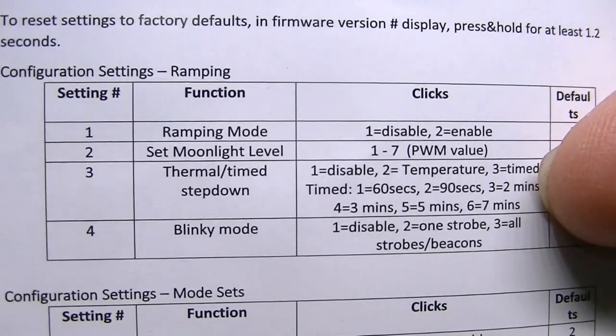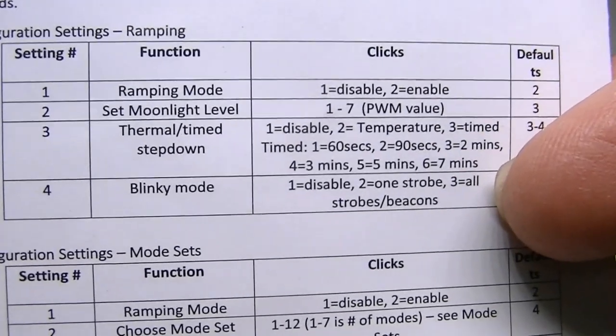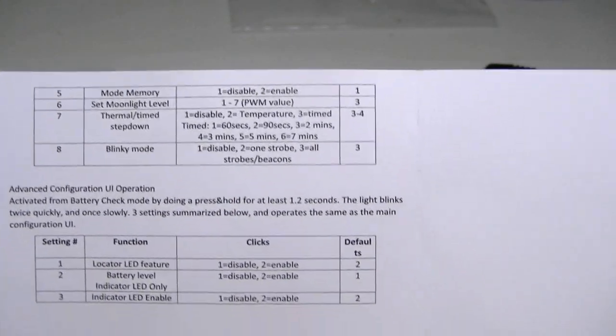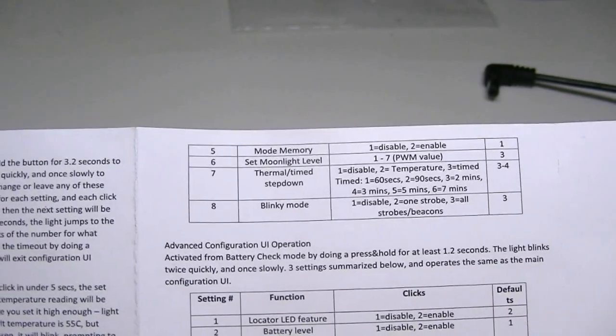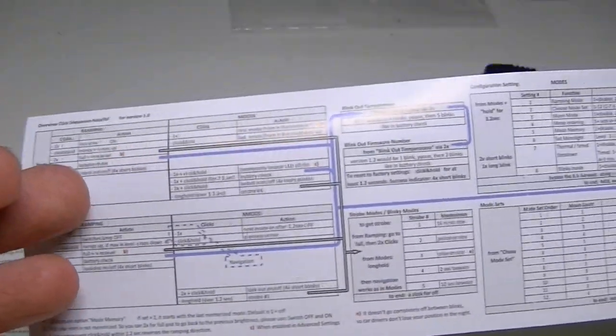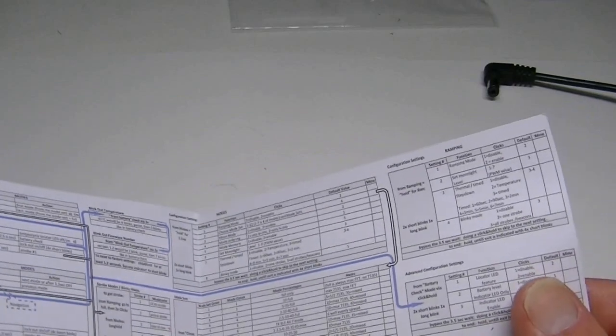You can adjust the light to run longer and let the outside get hotter, and you can also change some of the emergency blinky modes. The manual also includes a flow chart covering just about everything, intended perhaps for you to fold up and keep in your pocket in case you forget how to run a particular feature. The flashlight is about 5.1 inches long.